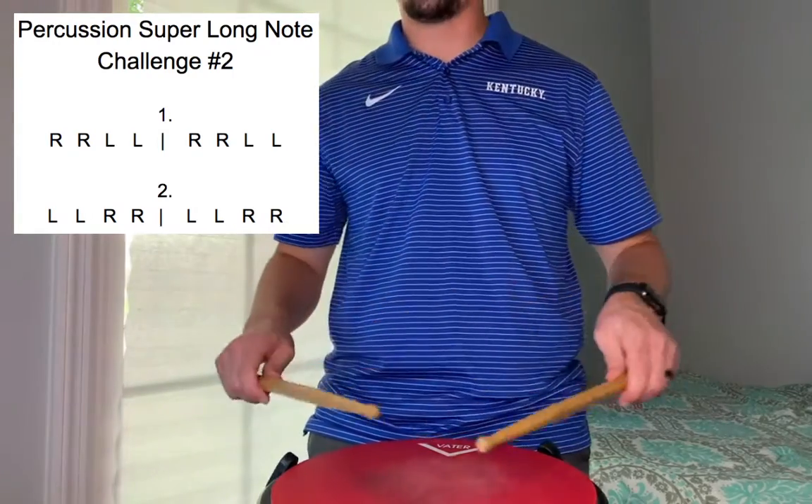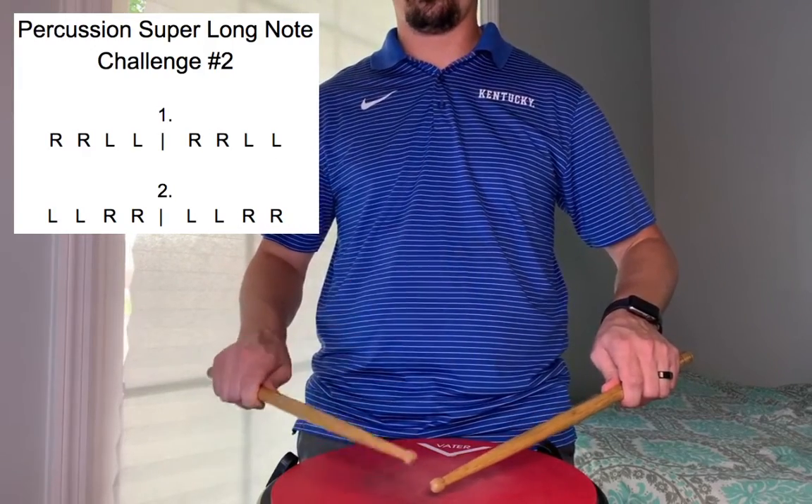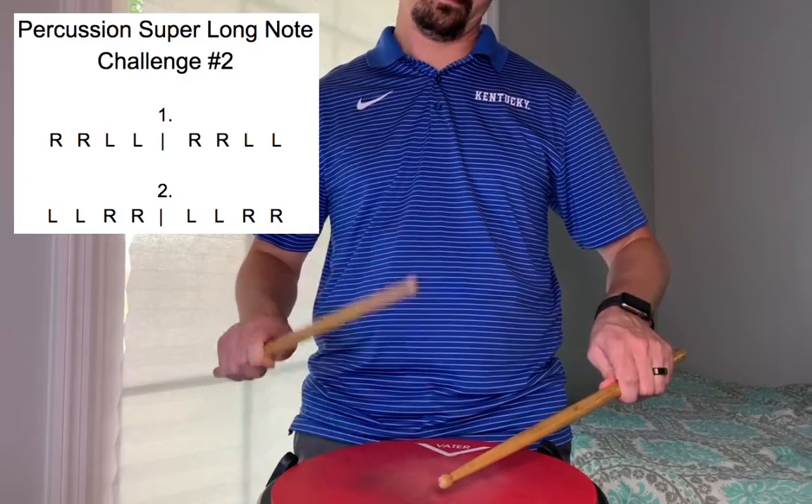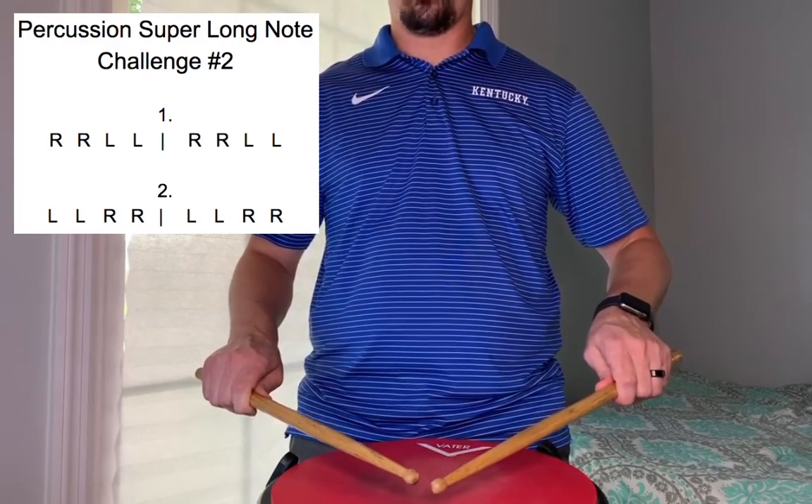Here is number one again, a little faster at 88. One two, ready go. Now number two, and left, ready go.